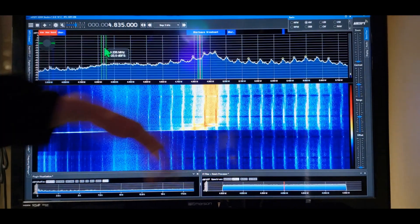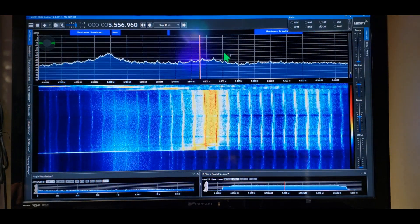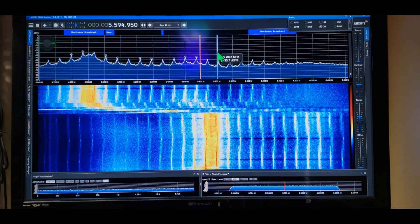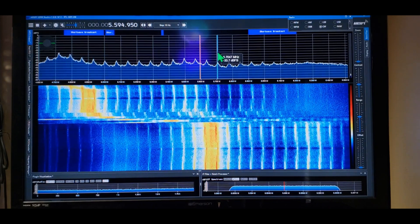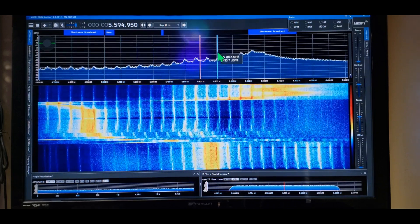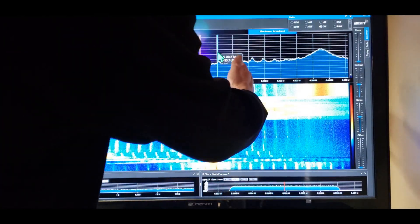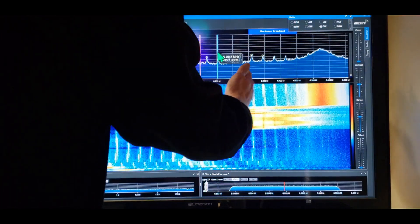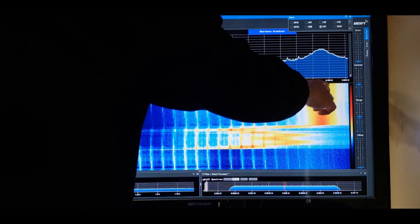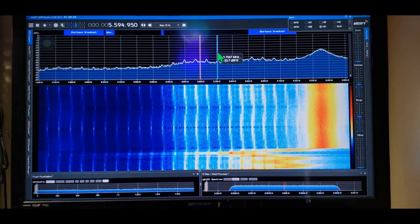Let's keep following it — bring the band over and see how far we can get. Still going... see that right there? That's where we run out. It started to go forward and then wanted to come back. So we have a range from about 6.4 MHz all the way down to 80 meters.